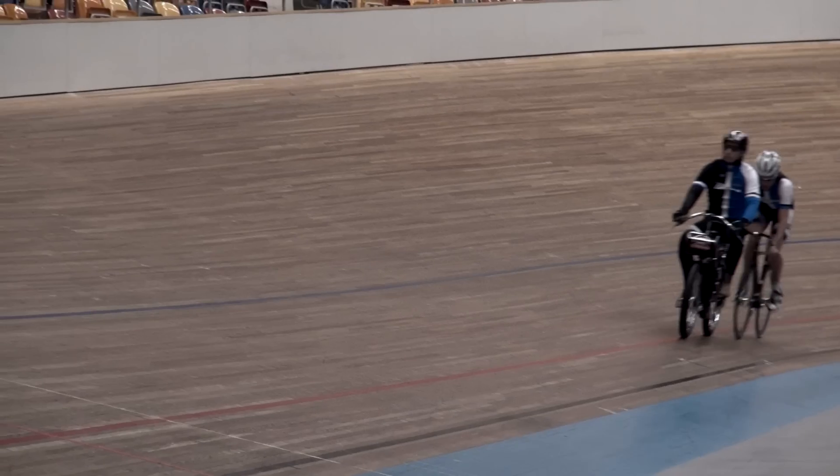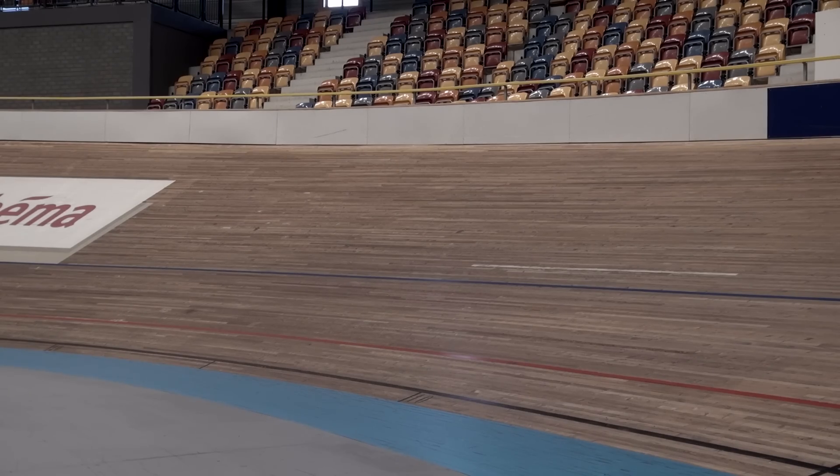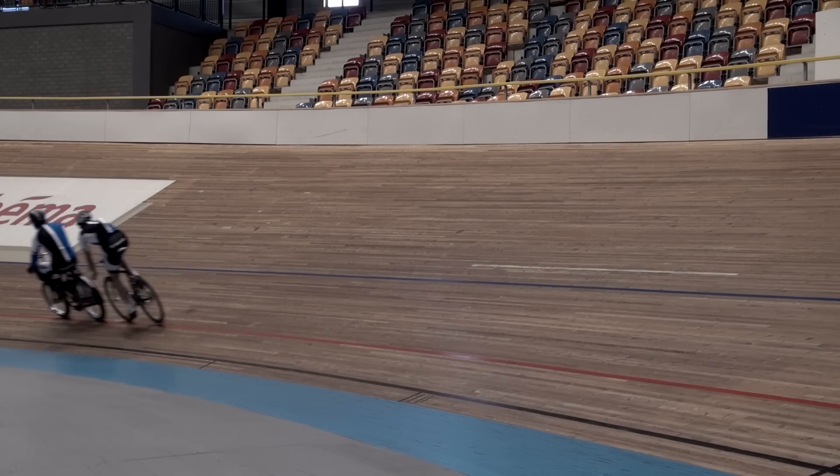Not too intense but just letting the legs feel the right rhythm — so high cadence. Especially after Fuerteventura, where we trained a lot of power, a lot of sprints and a lot of resistance. Now I try to get the muscles fast as well. Not big gear, just high cadence.